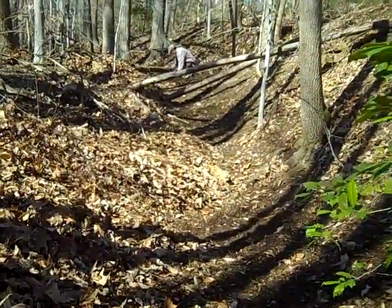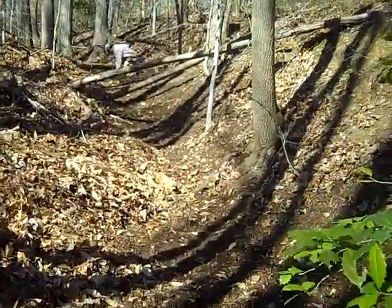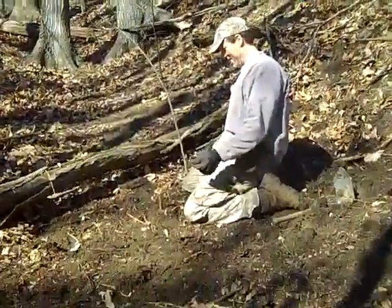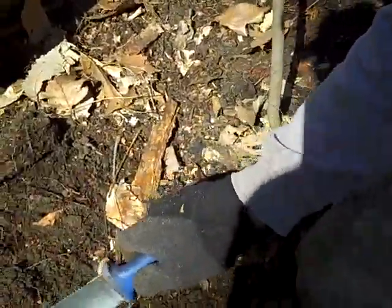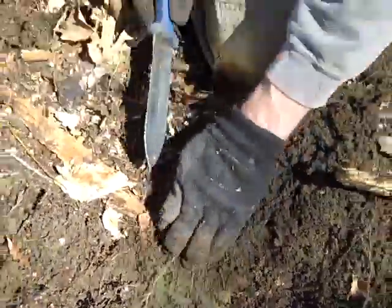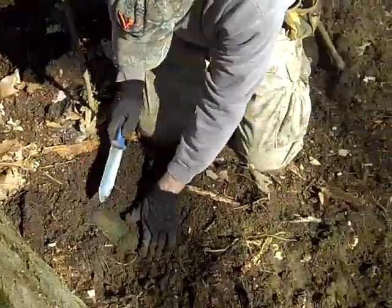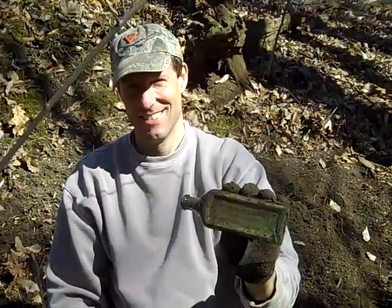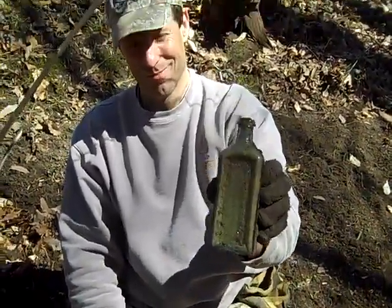I just probed a bottle over here. Look at this road bed. What do you got? Blue medicine. Look at that — get this little critter out of here and toss that thing away. Oh, look at that — a nice medicine bottle. Hopefully there's embossing on the other side. Yes — embossing on the other side. It looks like a Swamp Root bottle. It's Swamp Root — kidney and liver medicine. That is a nice, turn-of-the-century bottle. That's probably the nicest bottle to come out of here.